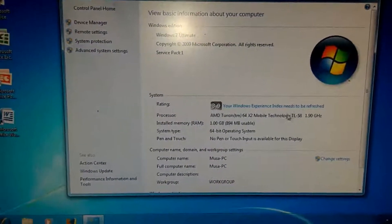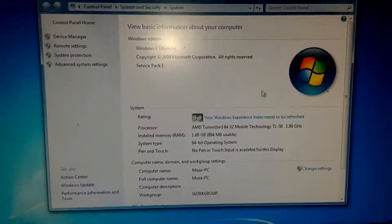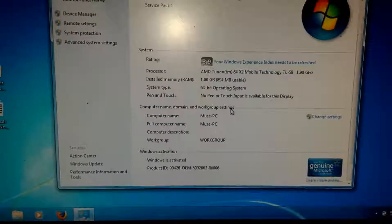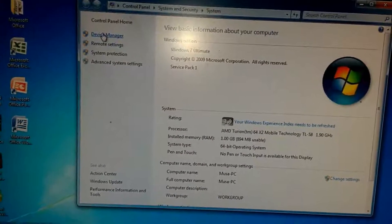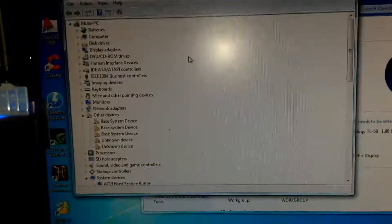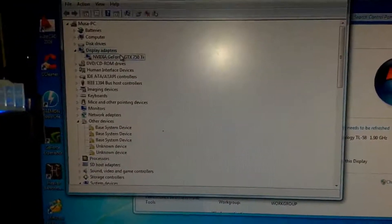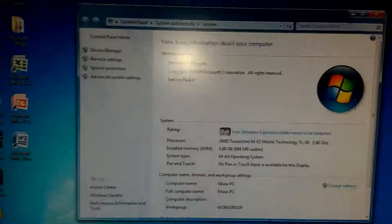As you can see, I have a potato laptop running with an AMD processor with 1GB of RAM. There we go, it is detected nicely.